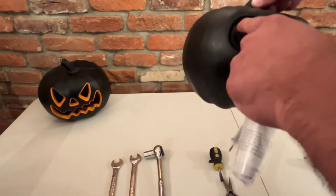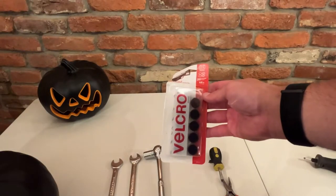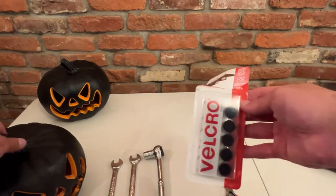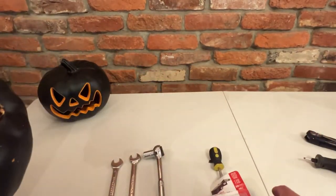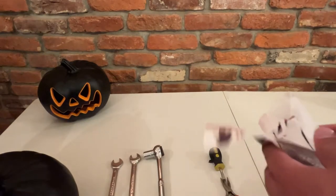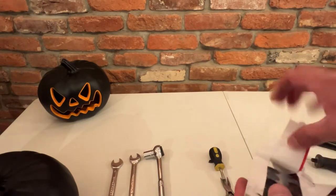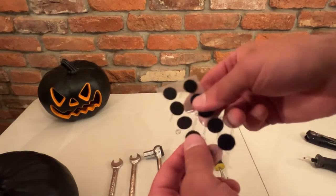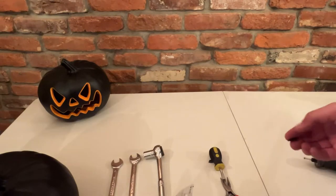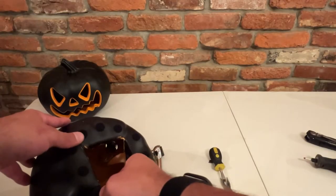Just like that — keep that in there, it blocks some of the light. If not, you can always put some foam in there, something small. You're also going to want to add bumpers on the bottom of the pumpkin — the pumpkin will scratch your paint if you don't have anything underneath. I recommend the rubber bumper stuff, or you can find velcro bumpers at Walmart for about two bucks. Use the soft side, and put it on every side of the pumpkin — just like that.